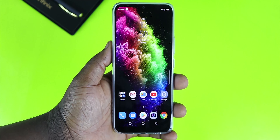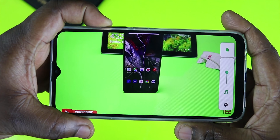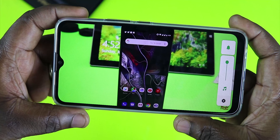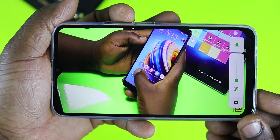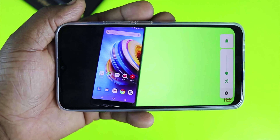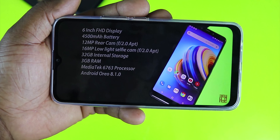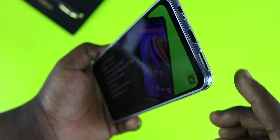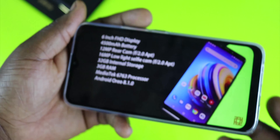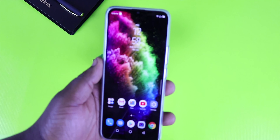Let's quickly test the video and sound capabilities. I'm opening YouTube and playing one of my old videos. The display is not bad at all — colors look nice. The sound is okay too; it's a single downward-firing speaker, so covering it will muffle the audio, but overall it sounds and looks really good.